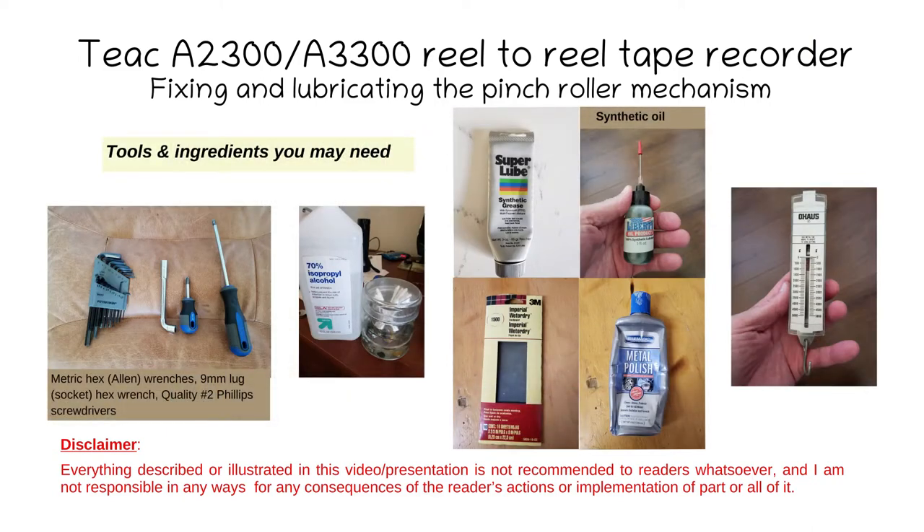Regarding the tools to be used — they are shown on the slides — you need Allen wrenches, a number four Phillips screwdriver, and a 9mm pipe wrench, isopropyl alcohol, good quality grease (I use Teflon Super Lube, but there are many other solutions). You need synthetic oil for lubricating machines like tape decks and sewing machines. I use 1500-grade sandpaper for sanding corrosion and then metal polish to refinish the shafts and bearing surfaces, and also a spring gauge to measure the tension after the roller adjustment.